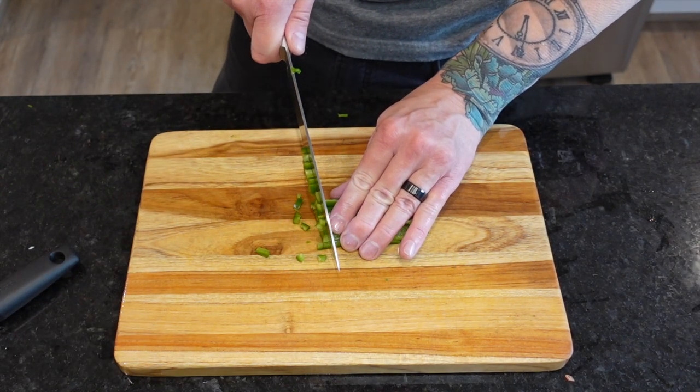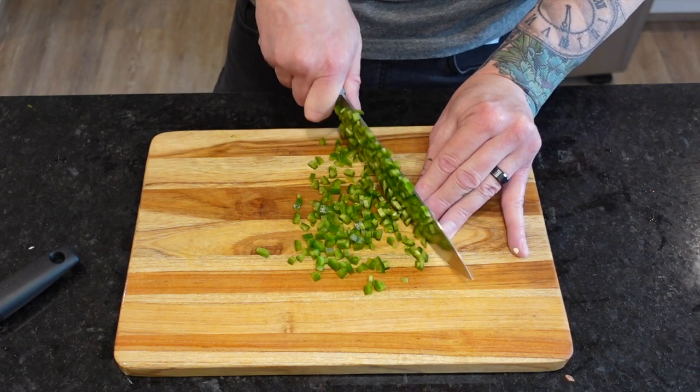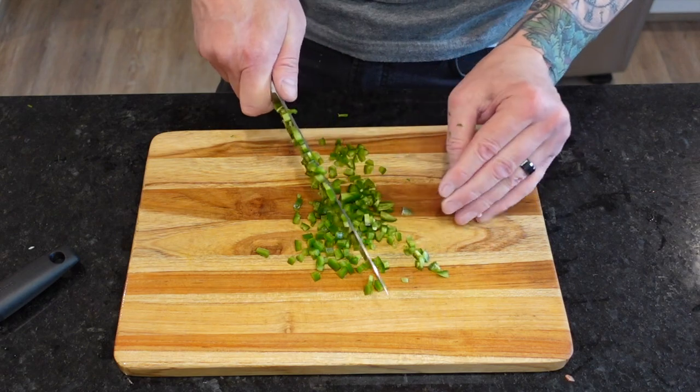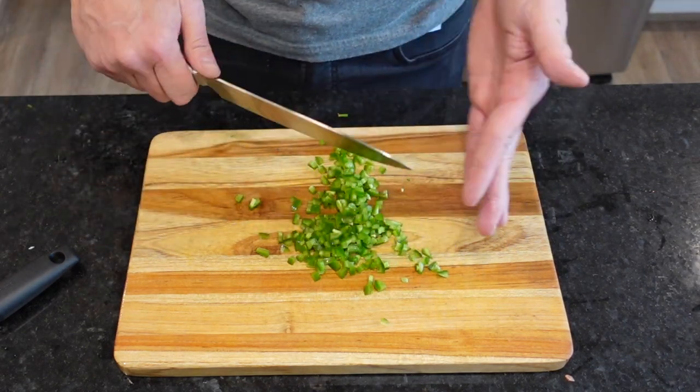Now let me get back to acting like a cooking show host for just a moment. What we're doing here is called a brunoise, or fine dice. But just a quick reminder when chopping jalapeño — don't forget to wash your hands before using the restroom. You're welcome.